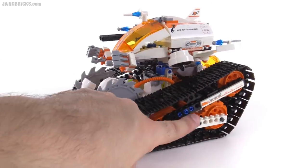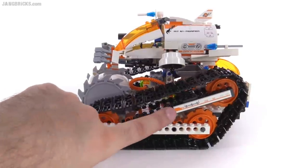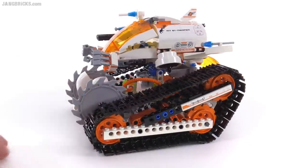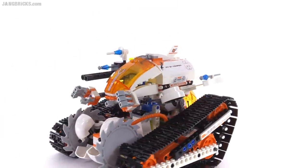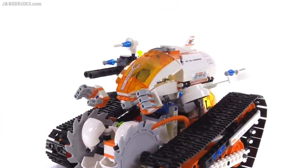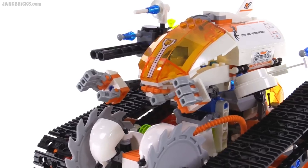This area is actually supposed to be exposed for some reason. I don't know why they stuck that piece in there — it would have been nice to have a little tile over the side of that. This is kind of the command capsule up here. And interestingly enough, that has a couple of big robotic hands on the front, which are pretty nice.